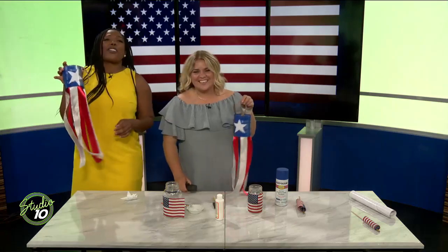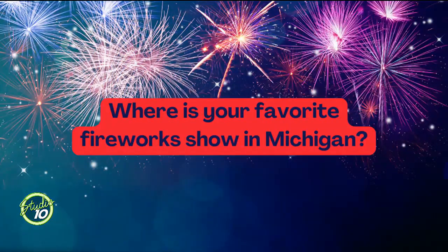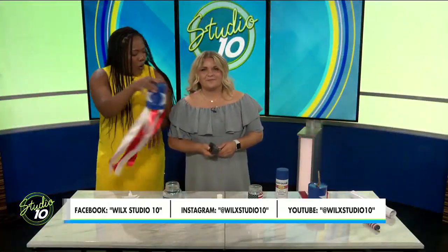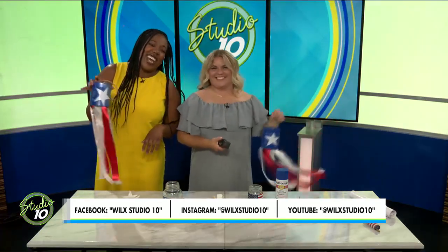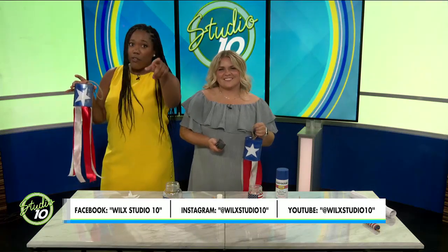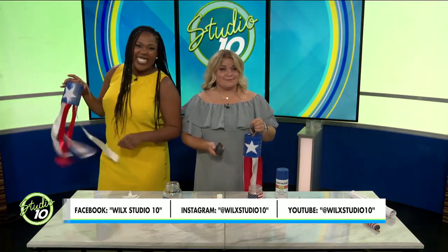We're going to wrap up our Tuesday show. On Facebook, we asked you to tell us where your favorite fireworks show in Michigan is, so coming up after the break we'll read those responses. Stay tuned — if you missed details about Heroes Day, want more style ideas, or want to recreate these crafts, follow and subscribe to us on social media: WLX Studio 10 on Facebook, Instagram, and YouTube. You'll find all of our segments plus our next giveaway and a whole lot more.